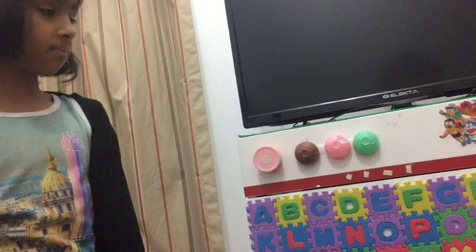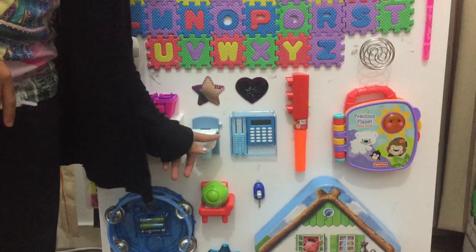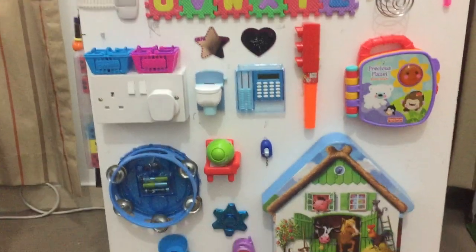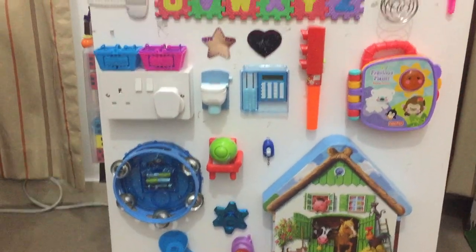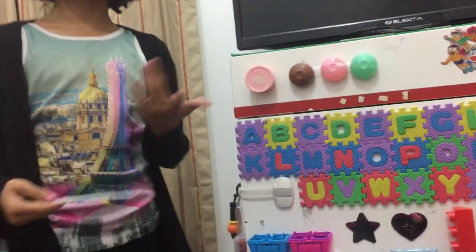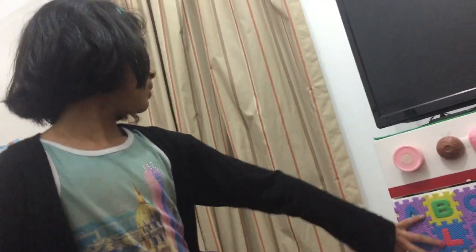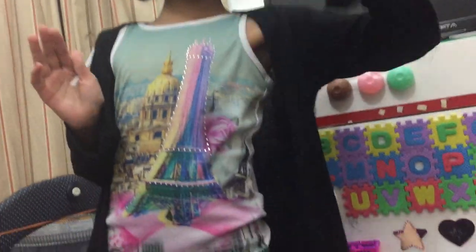Don't forget to tell us your favorite thing in here. I know this would not be popular at all — no, I liked it! There's a flap on it. Well, I hope you like my video. We'll keep on updating this sensory board and add more things in it. Bye, guys!